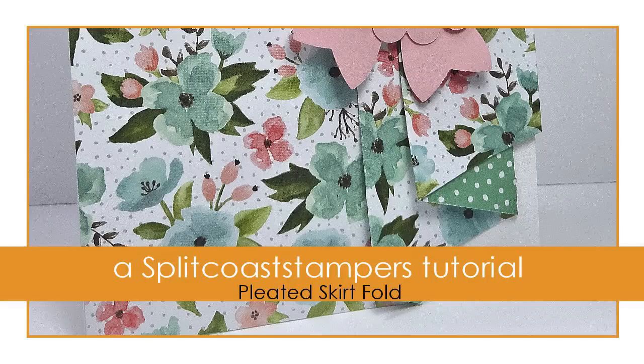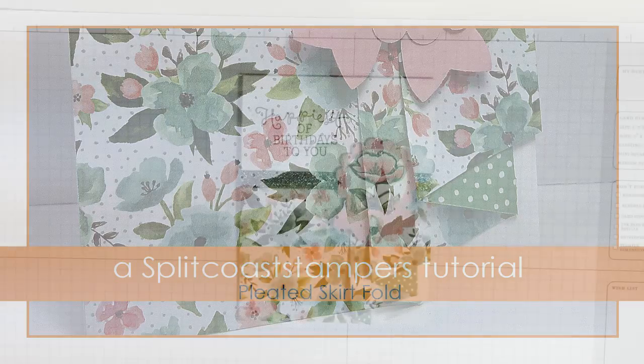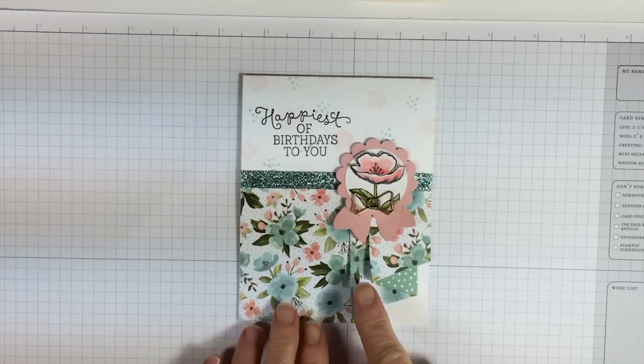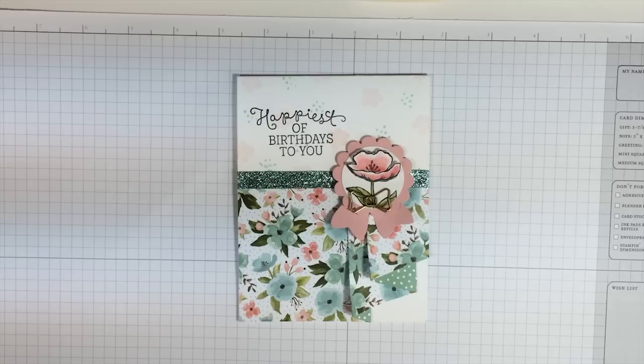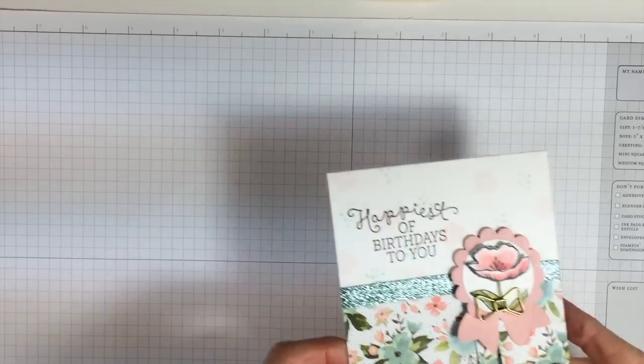Hi Stamping Friends, it's Becky Roberts with Ink In Idaho. Today I'm going to share with you how to make this cute little pleated skirt fold on your cards. It just adds a new layer of dimension to your Designer Series Paper. Let's go ahead and get started.